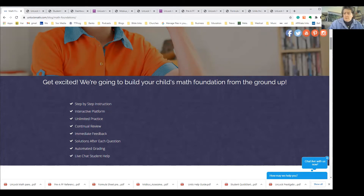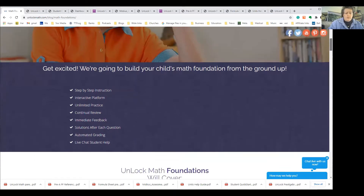It also offers immediate feedback, there are lots of solutions — a solution after every question — and it's automatically graded. I went ahead and put their live chat to the test as well. I was checking with their live chat people and they jump in right away and answer your questions right away.